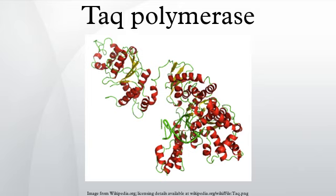Taq Polymerase is a thermostable DNA polymerase named after the thermophilic bacterium Thermus aquaticus, from which it was originally isolated by Chien in 1976. It is often abbreviated to Taq Pol, and is frequently used in polymerase chain reaction, a method for greatly amplifying short segments of DNA.